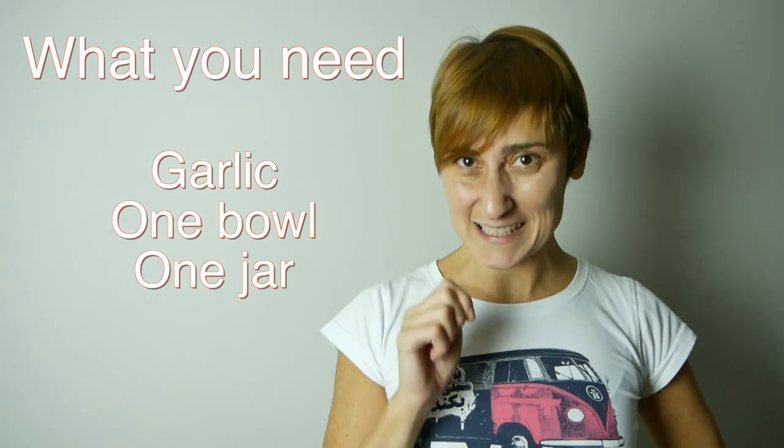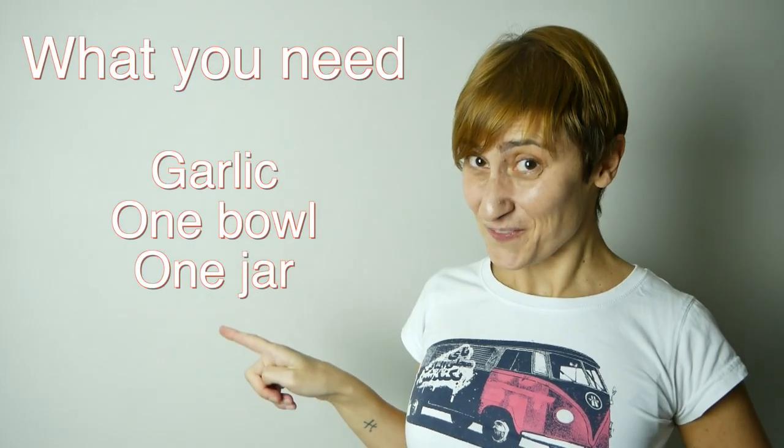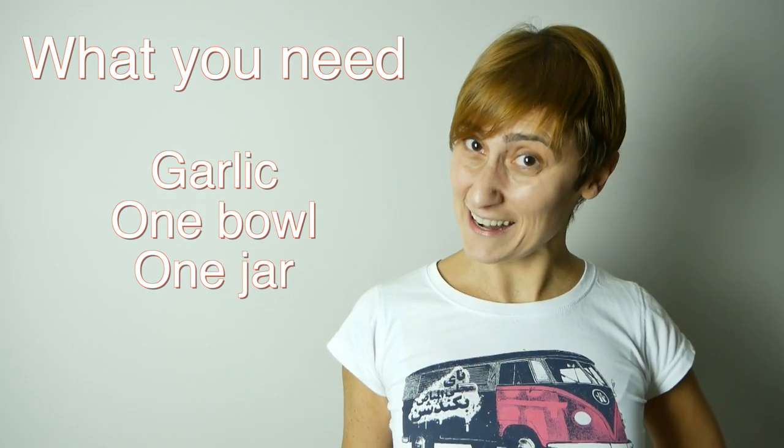You know you can peel your garlic in just 20 seconds? I know you don't believe me, but trust me, this method works and it works fine. You just need these three things and I'm not adding anything else — just watch the video and see how it works.